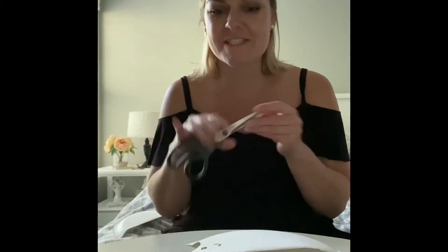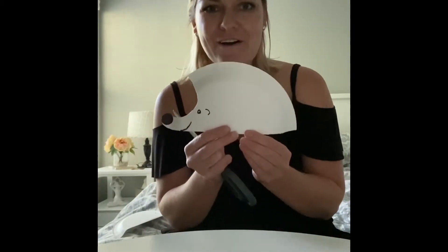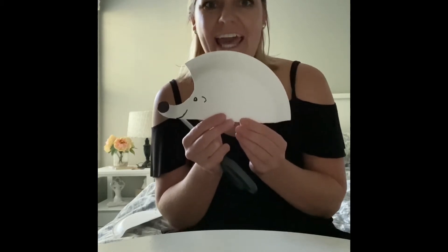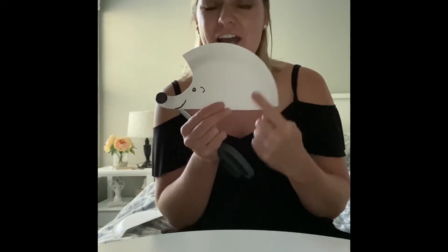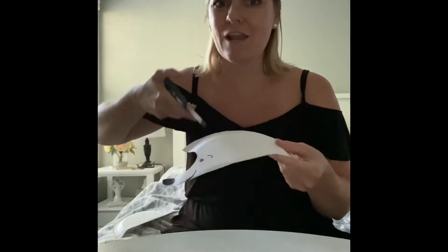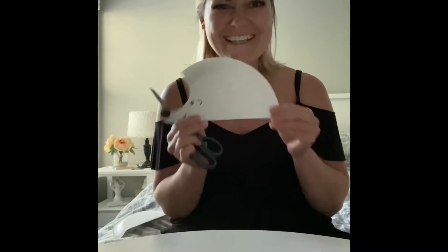Hi friends! Today, just as last week, we will practice cutting. So I have my pair of scissors and I also drew a hedgehog on a paper plate and we will draw lines on the hedgehog and we will try to cut along the lines and give the hedgehog a haircut. You ready? Let's do it together.